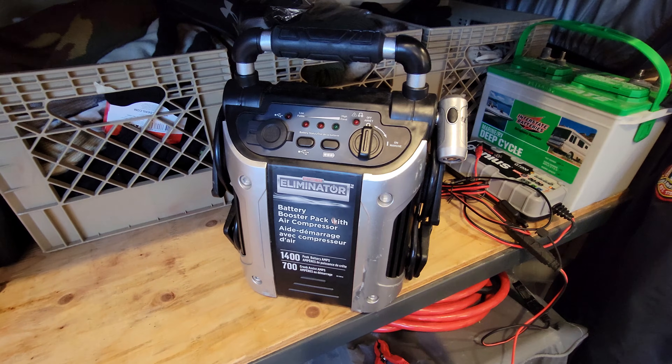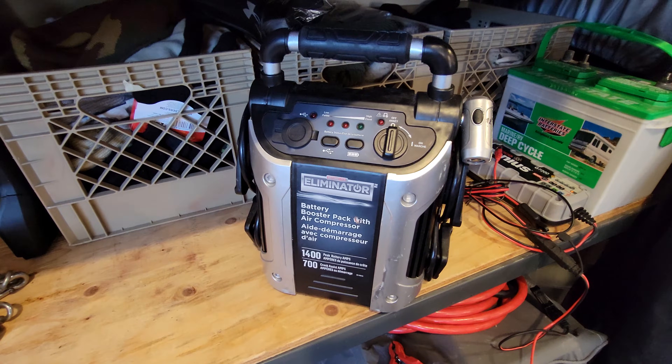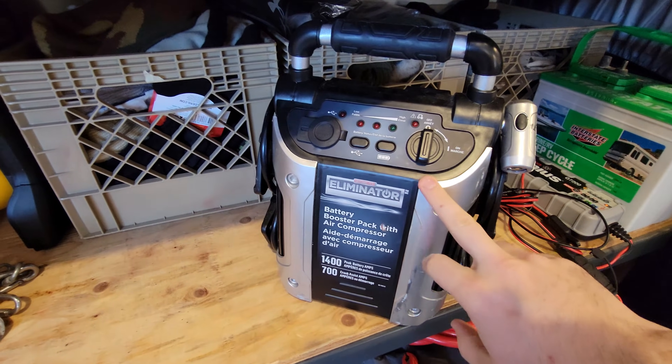Hey YouTube! I just wanted to share a quick tip. I'm sure a lot of you have these battery booster packs in your vehicle. This is one that's a few years old — it's a Motomaster Eliminator.